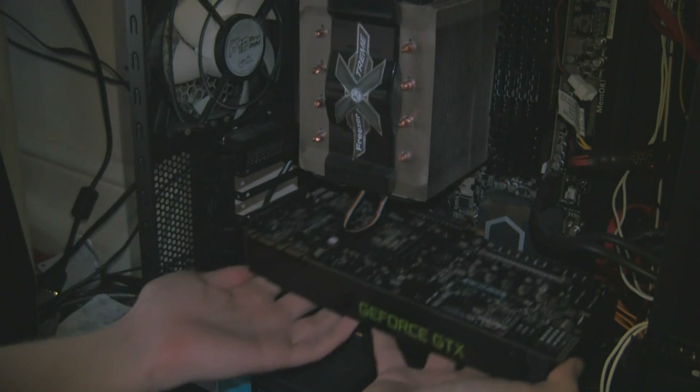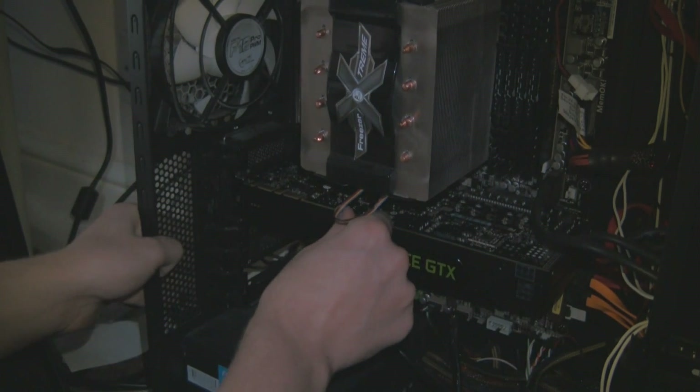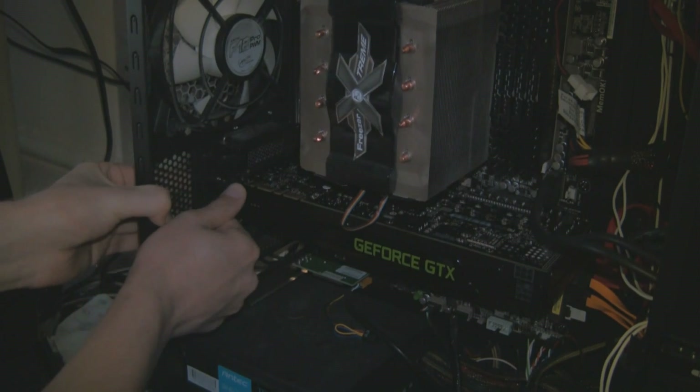So we're now inserting it into my computer. This goes in the PCI Express slot — notice the clip on the motherboard has gone down. You may have to use screws, but my case has clips on the side to make sure it's secured.